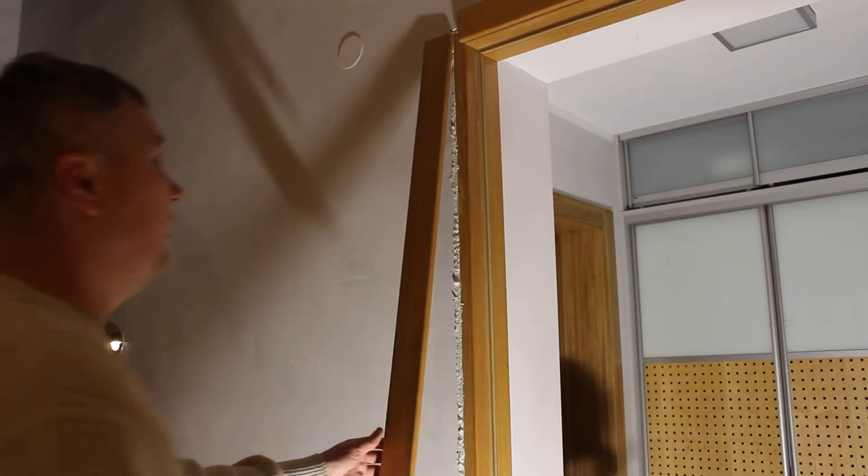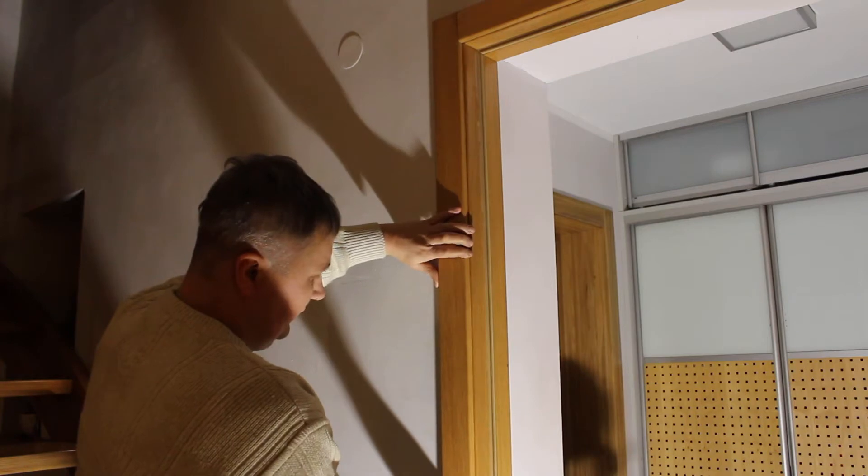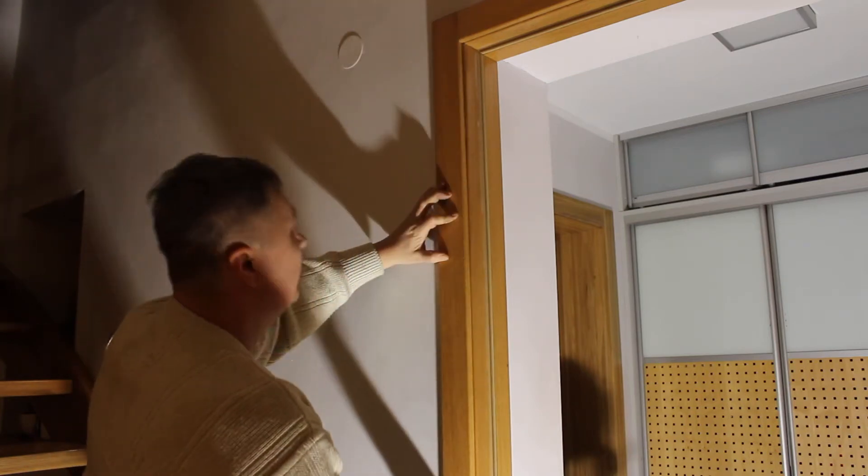Then we use a foam — fixing foam — and then we need to fix it with the nails. Okay, and now we need to fix with the nails: one, two, three, four, probably five.